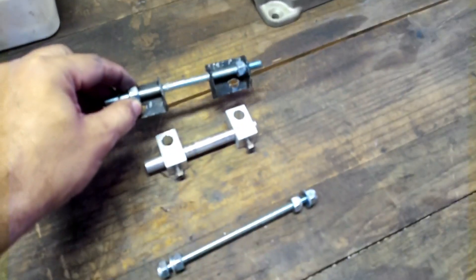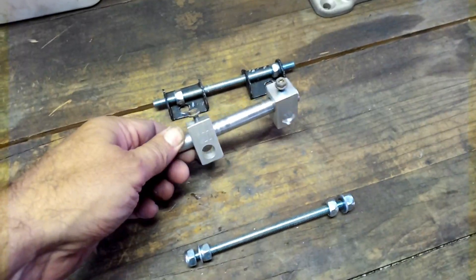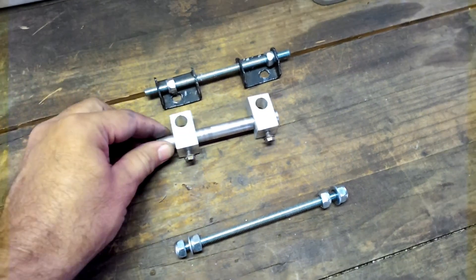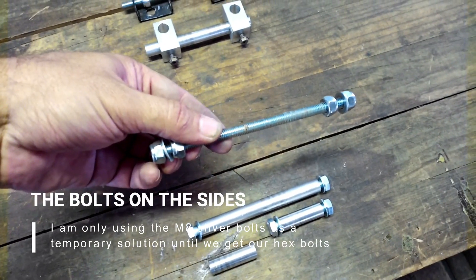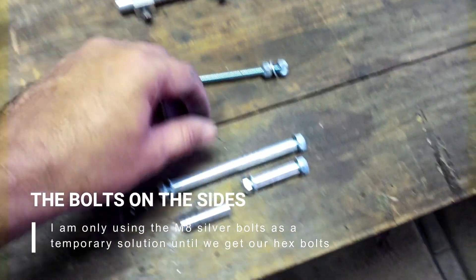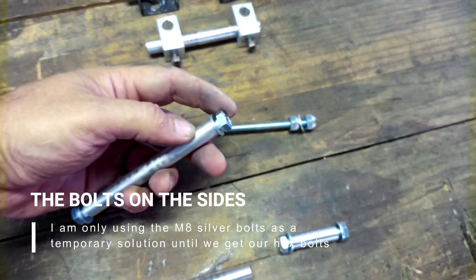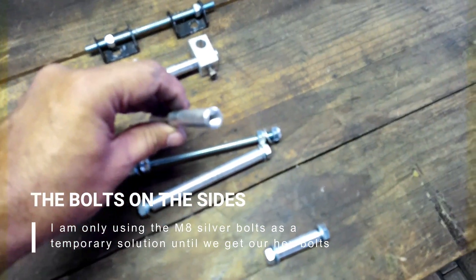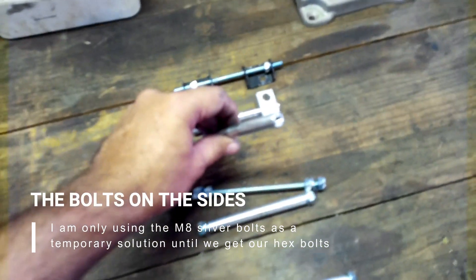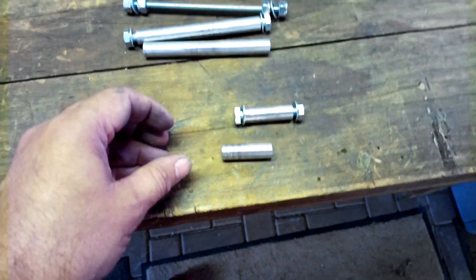Instead of the threaded rod to hold the screen up, we're now looking at a proper engineered solution. Instead of these threaded rod sections we now use these beautiful aluminum sets. Here's what they look like — and we've got the short ones as well.